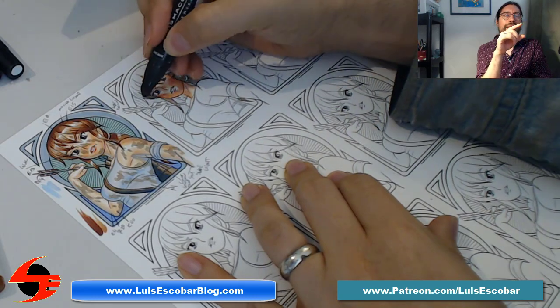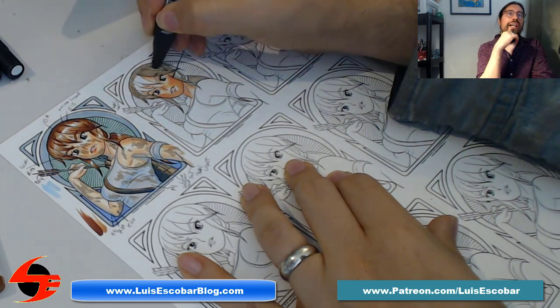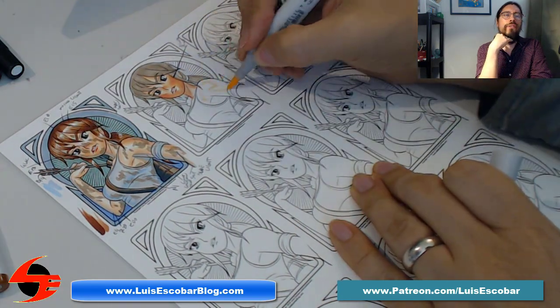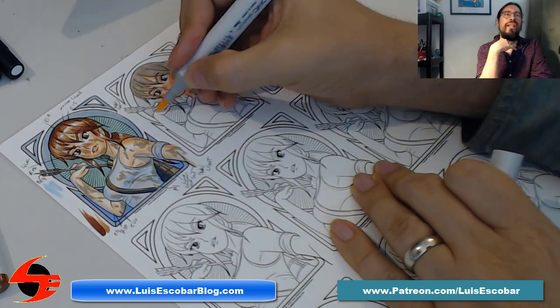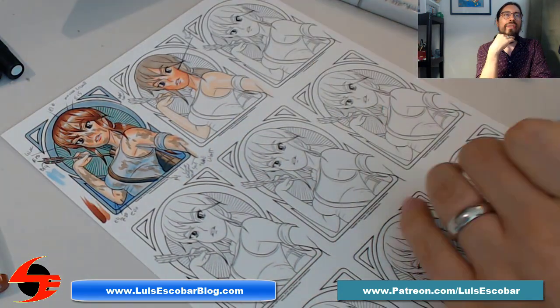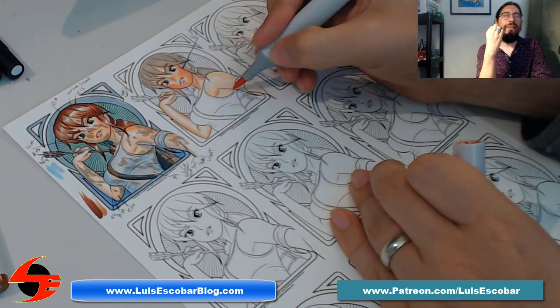That's most of what I did for the first day. The problem is that I was recording it on my phone and my phone just ran out of space. That's why suddenly we have a finished version of the drawing on the top left-hand side.